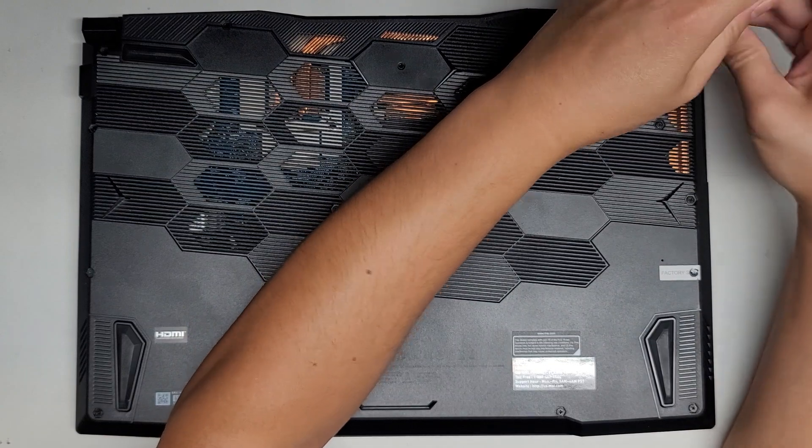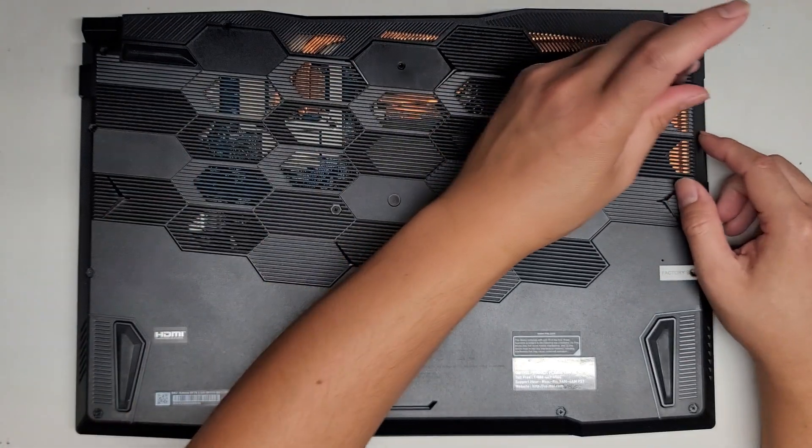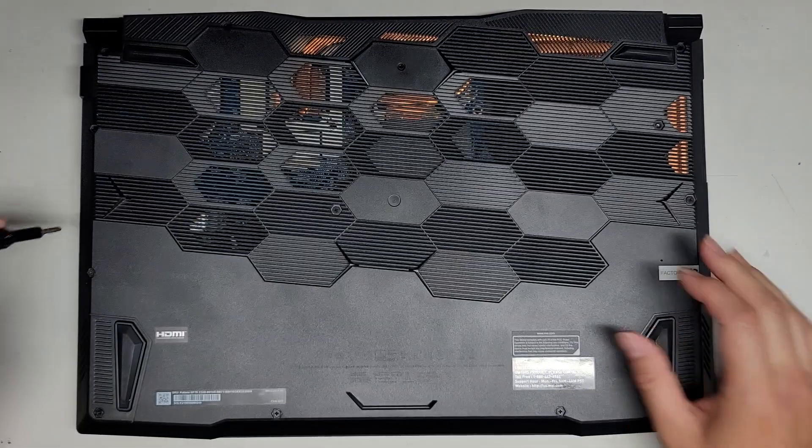We got three at the very back where the hinges are and then two here.